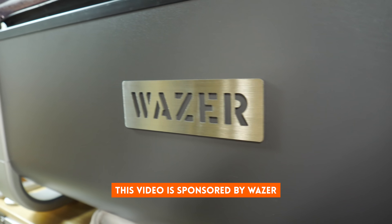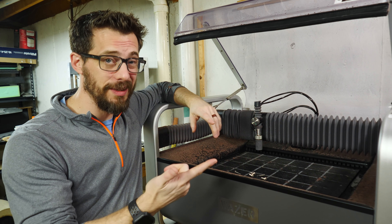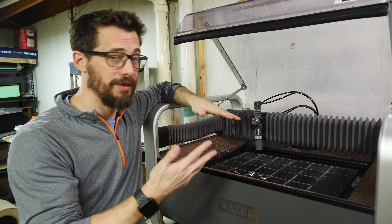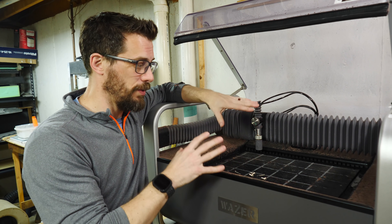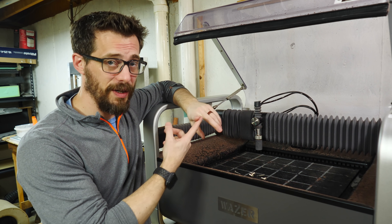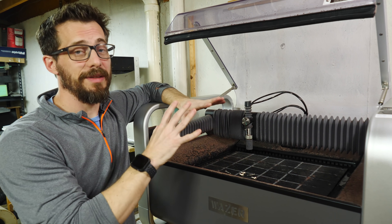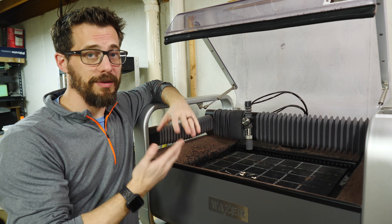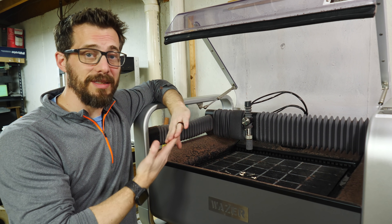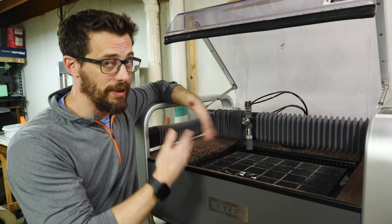This is a desktop water jet cutter. It can cut all sorts of stuff — aluminum, stainless steel, titanium, glass, ceramics — and it does it all with water. You don't have to have any special infrastructure to use this machine. You just need to have a faucet and a drain and normal 110 power to run the whole thing. Once you've got this thing set up, all you have to do is add some abrasive to the hopper, then you use their software to add your design. This will take any 2D design through the SVG format, and once you've got it uploaded, it'll just cut it out.